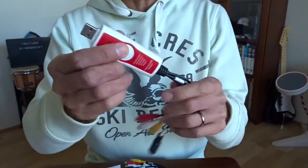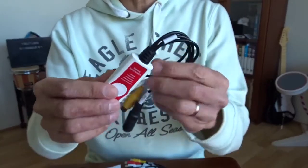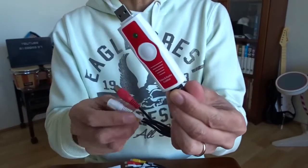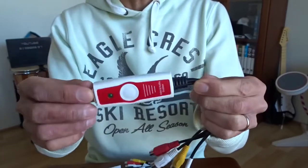Actually, I already got one — I bought this one a long time ago. It was saying it supports Windows 7 64-bit, and when I tried it out, it didn't work for Windows 7.